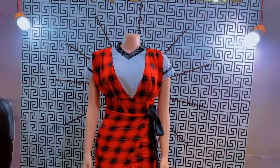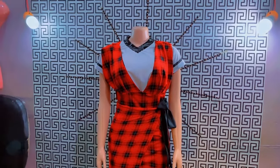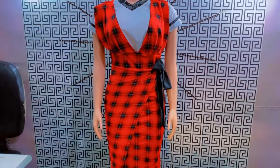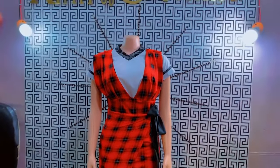Hello, you are welcome to this channel. In today's tutorial we're going to be talking on how to make this tie you are watching on the screen right now. Can you see this tie? So I'm going to be showing you how I cut and sew this tie one after the other.